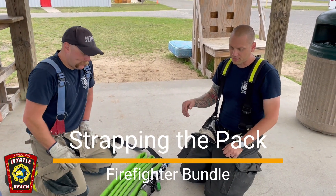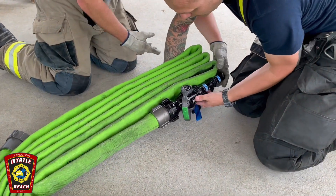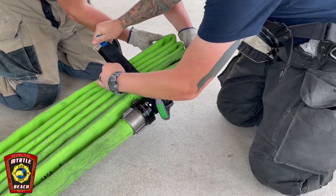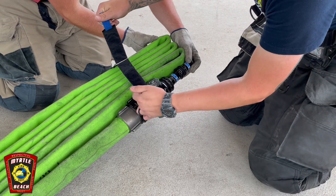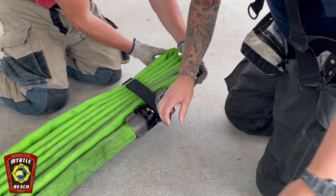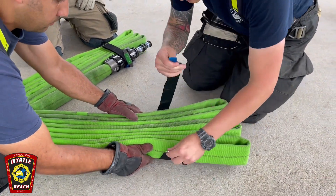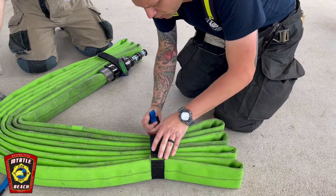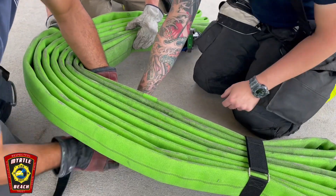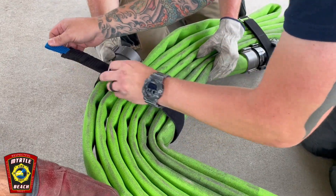We're going to show you how to strap the firefighter bundle. We'll start with the nozzle — scrubby side down, capture the nozzle within the strap to keep it secure. Go right behind the bail, between the bail and the coupling — there's a little indent there that will help keep it in place. Go directly to the other side, keeping all your strap tabs on top. The next one we're going to capture the female coupling, and that's just going to prevent it from swaying.